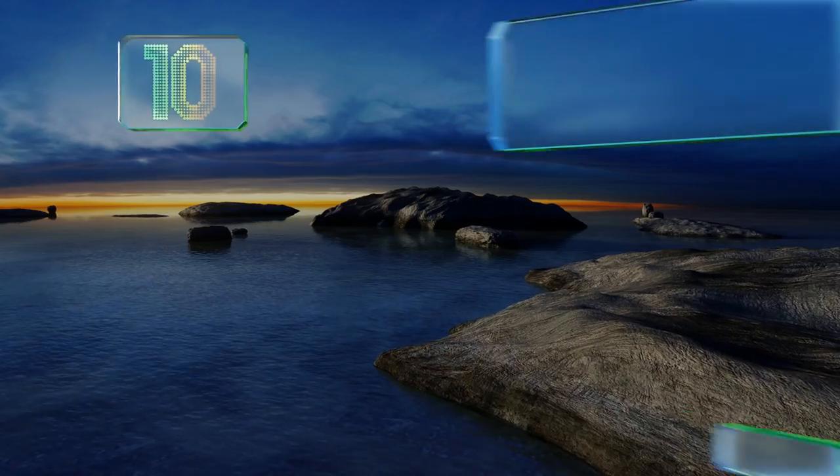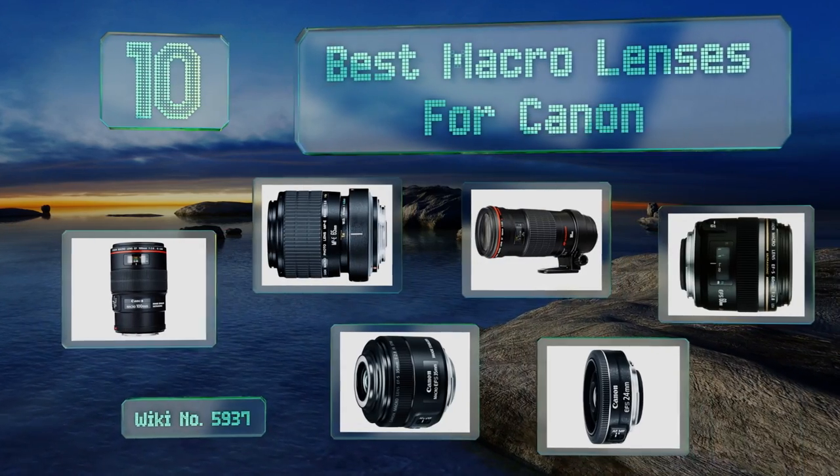EasyVid presents the 10 best macro lenses for Canon. Let's get started with the list.